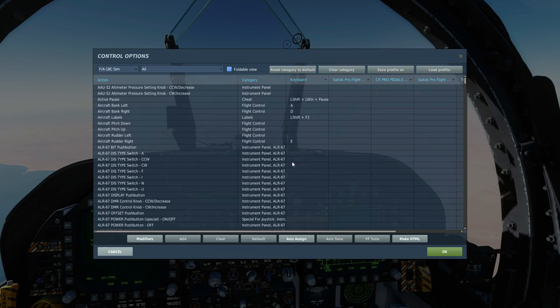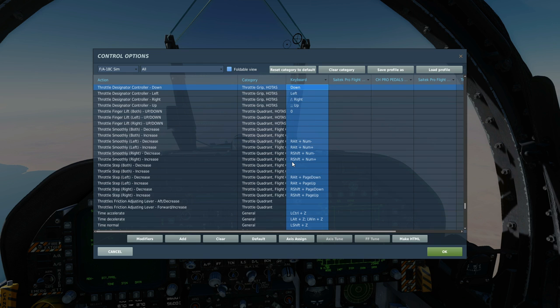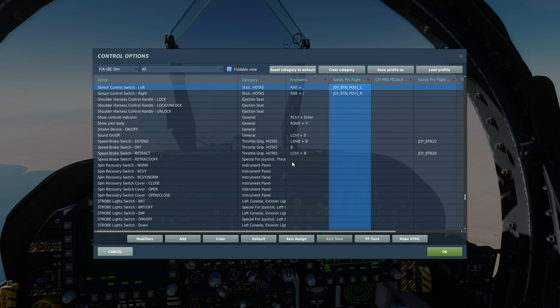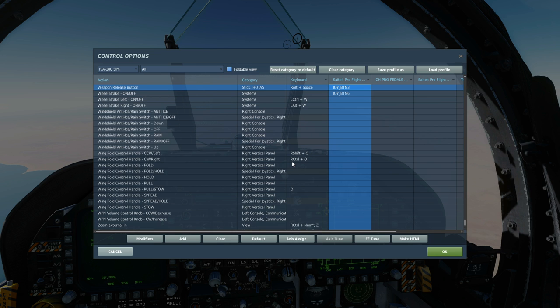Let's look at today's controls. TDC up, down, left and right to slew the missile's direction manually, including TDC depress — a very important one — if you have the realistic TDC option set in the special options from the main menu. Also as usual, SCS sensor control switch left and right to work on either of the left and right screens, and of course the weapons release button to fire the weapon.